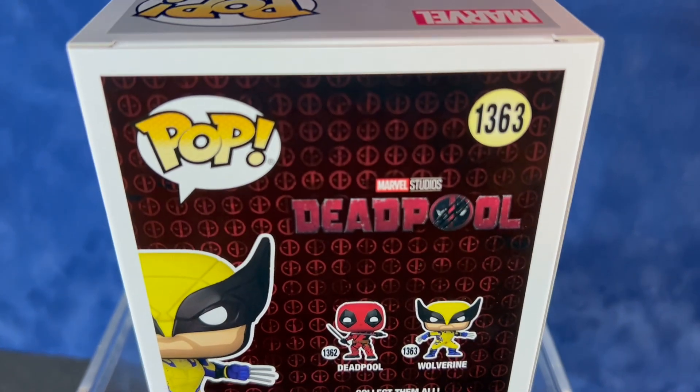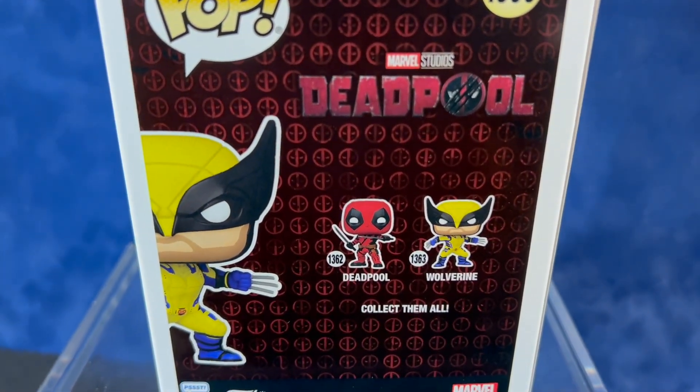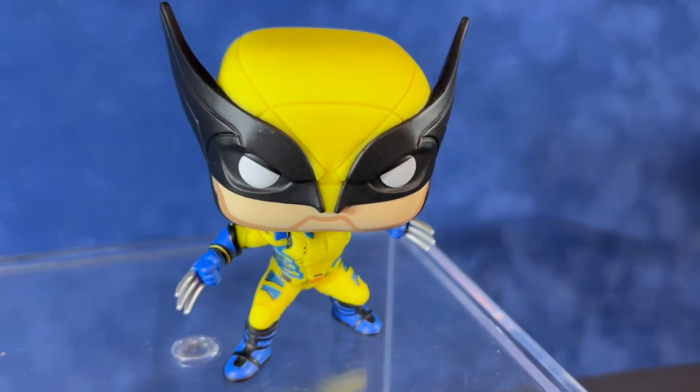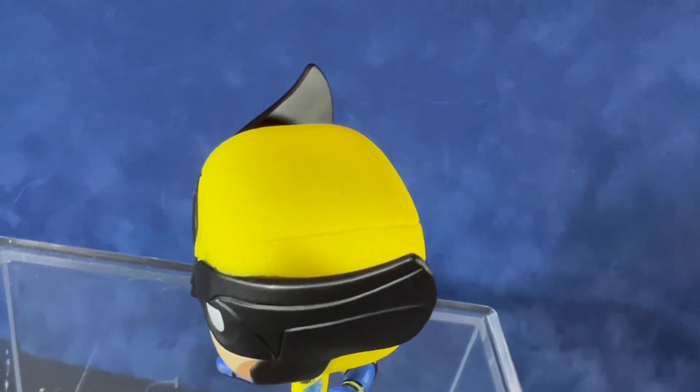Here's a quick look at the packaging. It's just got Wolverine and Deadpool on the back. This movie will be in theaters on July 26th, 2024. I don't know if they'll be releasing any other figures from this movie, but these are the first two for sure.